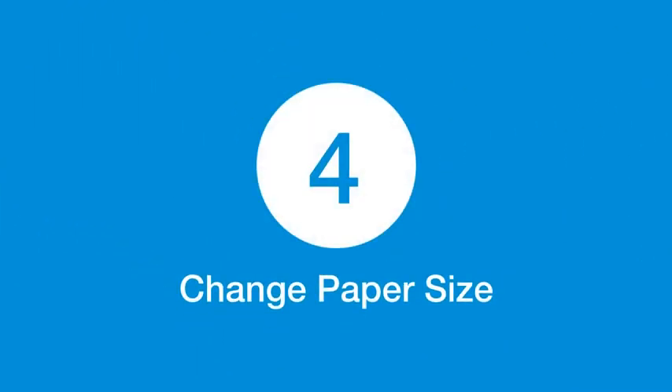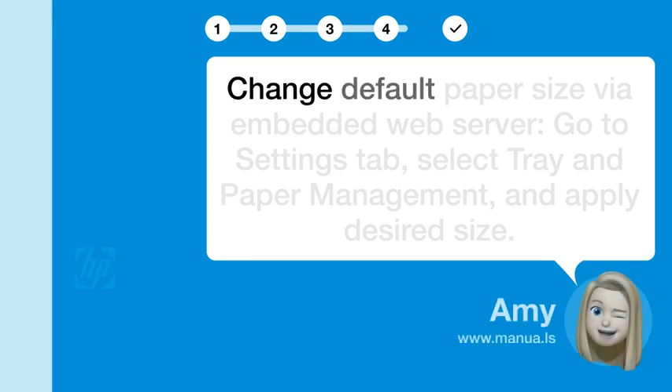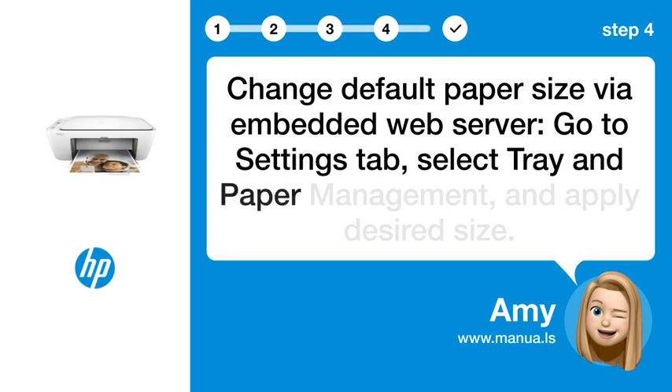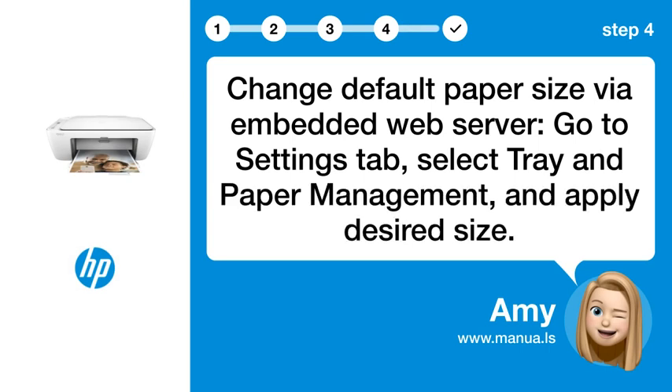Step 4: Change paper size. Change the default paper size via the embedded web server. Go to the Settings tab, select Tray and Paper Management, and apply the desired size.